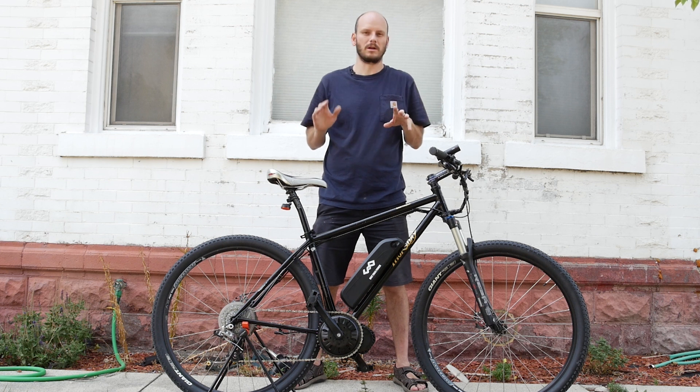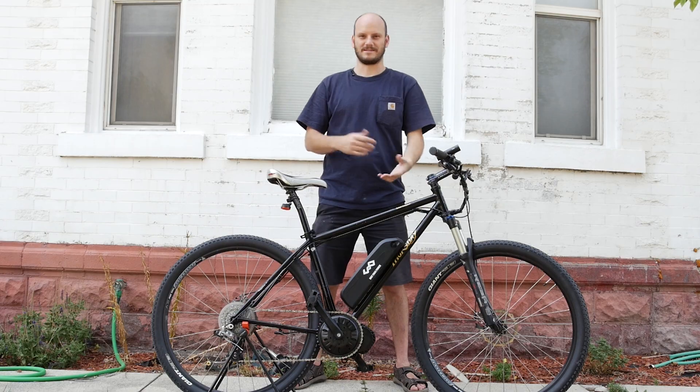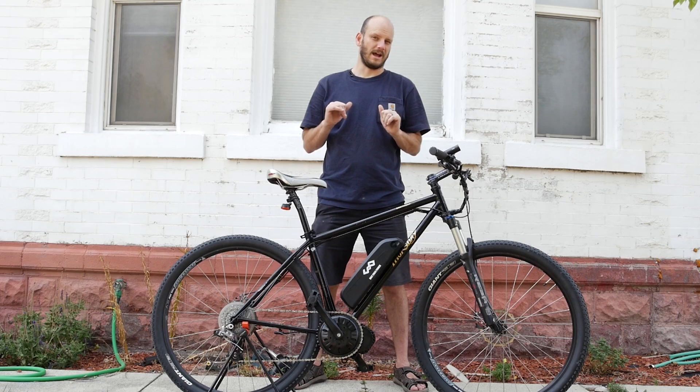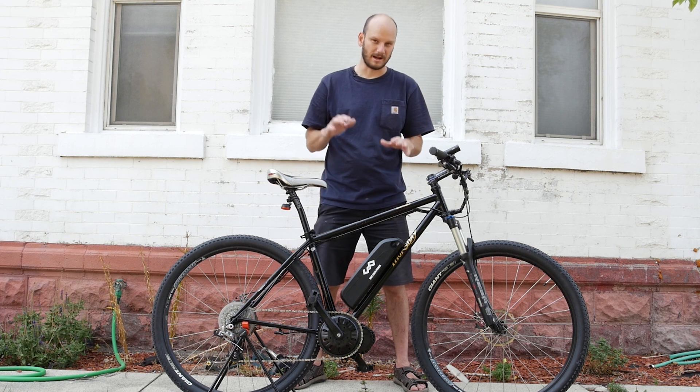I got another custom e-bike build for you. I want to go over what bike this is, what we did to it, why this makes a really awesome e-bike. This wasn't an e-bike before, but now it is. If you're new to the channel, I'm Johnny Nerdout. I make e-bikes — turn regular bikes into e-bikes. Higher powered, less costing, more having.